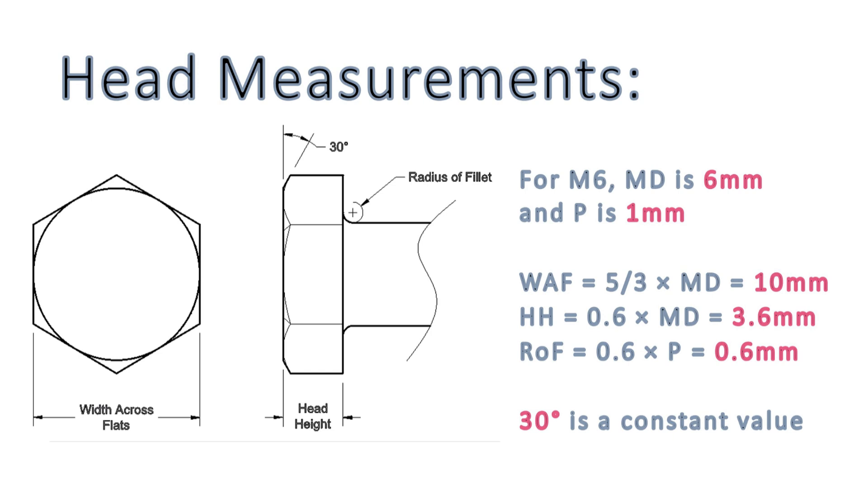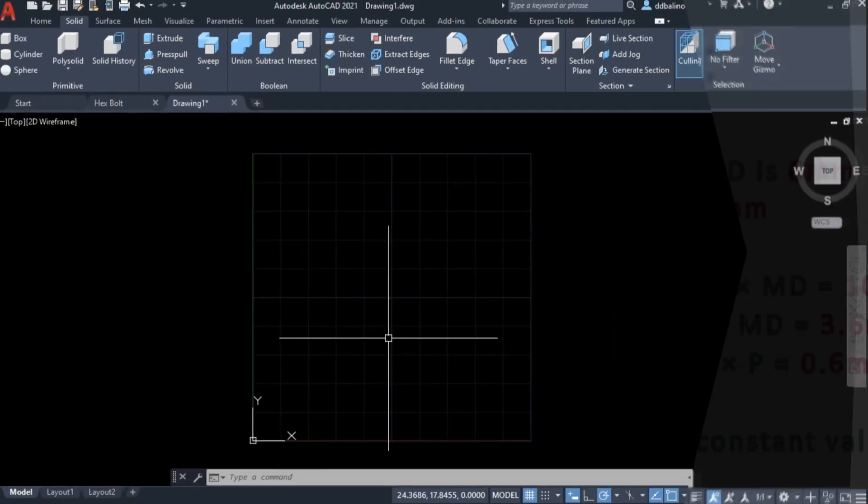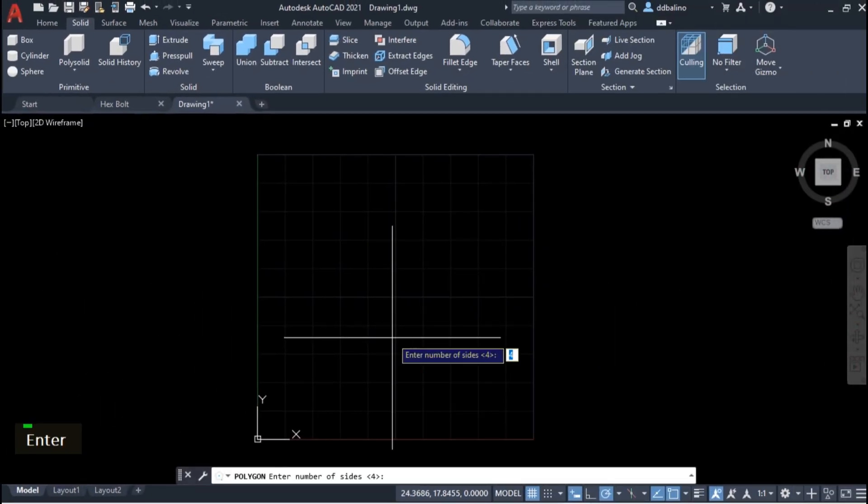I will draw first the bolt head. The width across flats is 10mm and the head height is 3.6mm. Given these dimensions, we can easily create the bolt head using press pull. Let's draw a polygon with 6 sides and a radius of 5mm, which is half the width across flats.